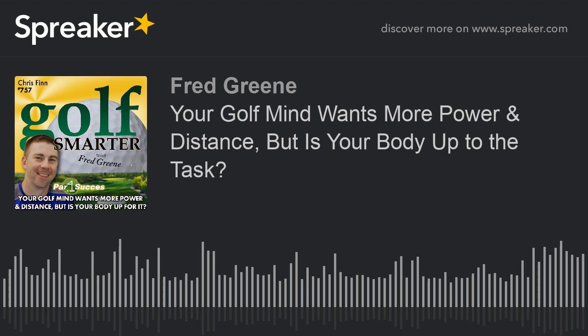Golf Smarter number 757. Your golf mind wants more power and distance, but is your body up to the task? With Chris Finn. This is Golf Smarter — sharing stories, tips, and insights from great golf minds to help you lower your score and raise your golf IQ. Here's your host, Fred Green.